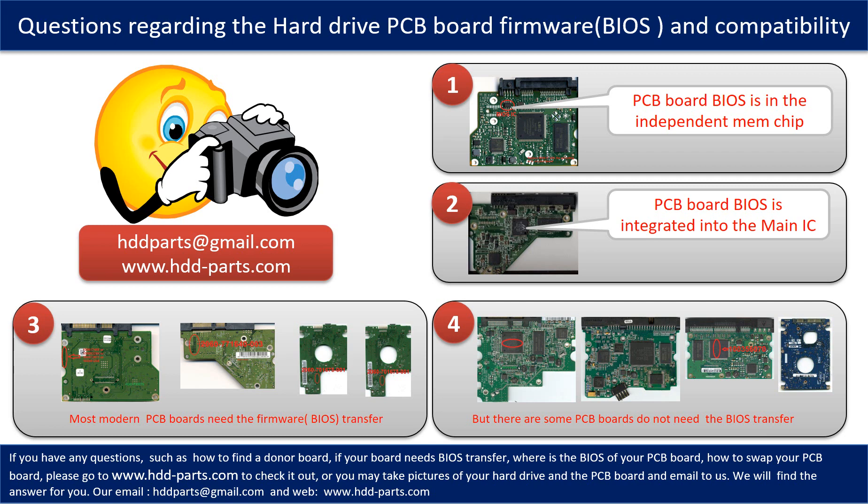We receive many questions regarding the hard drive PCB board firmware, also called hard drive PCB board BIOS, and the hard drive PCB board compatibility. Some PCB board BIOS are in the independent memory chip, like the first picture shows. Some PCB board BIOS are integrated into the main IC, like the second picture shows. Most modern hard drive PCB boards need to do the BIOS transfer before swapping the PCB board, even if the donor boards are identical with the original boards in hardware. We have to transfer the BIOS from the original board to the donor board so that the donor board can work on the original hard drive.